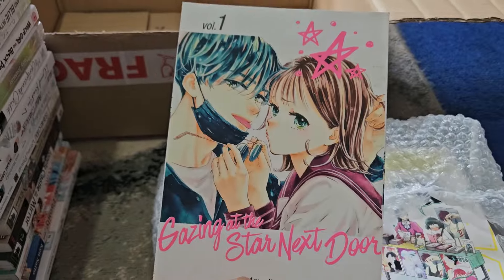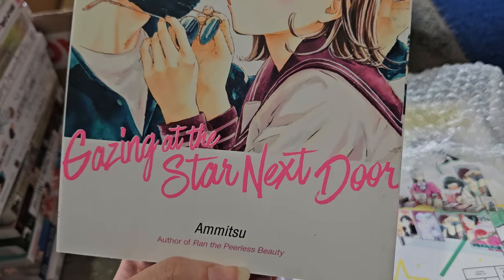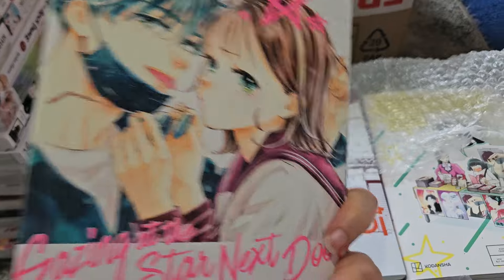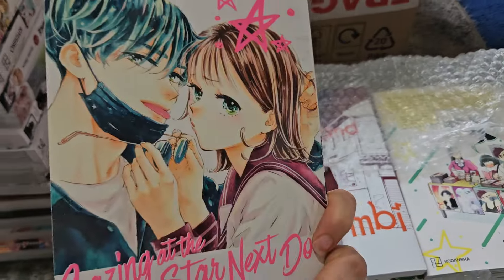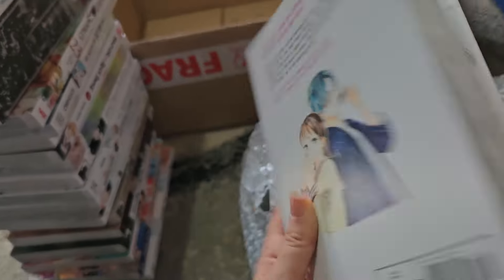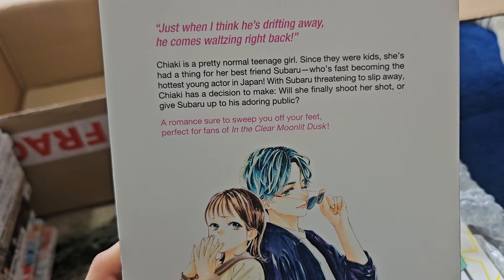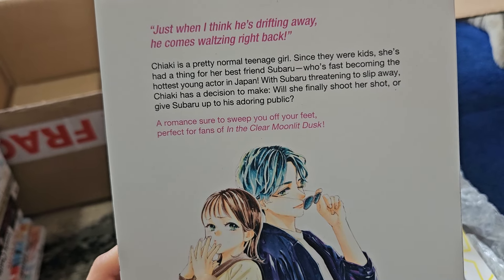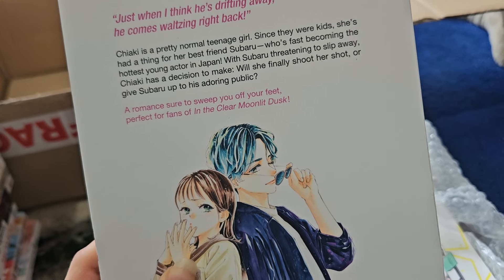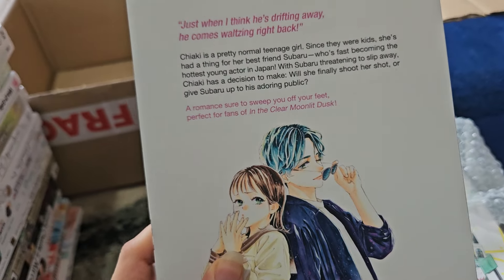Next is a new shoujo series — Gazing at the Store Next Door, or Sterile Next to Me as I think the Japanese title is. It's by the author of Ran the Purest Beauty, which is a digital-only series. It's about a girl who lives next door to an actor she likes, but he can't just go out with anyone because of scandals. Jacky is a pretty normal teenage girl who has had a thing for her best friend Subaru, who's fast becoming the hottest young actor in Japan. Will she finally shoot her shot or give him up to his adoring public? It's described as being for fans of In the Clear Moonlit Dusk.